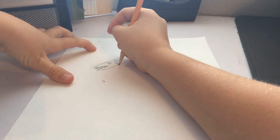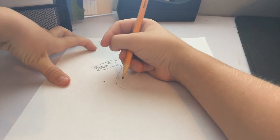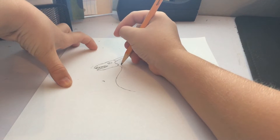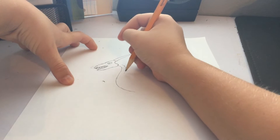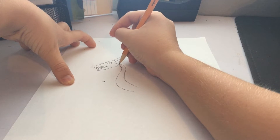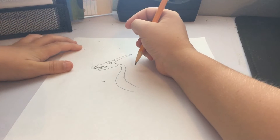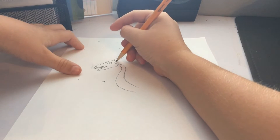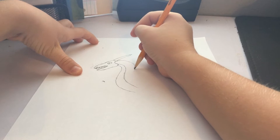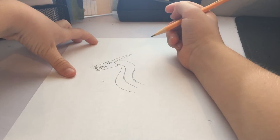Now for his chest, I'm going to do that. And you want to connect that. So far it looks like that. Now you want to draw — basically this is going to be his body. Just follow that. That's what it looks like so far.